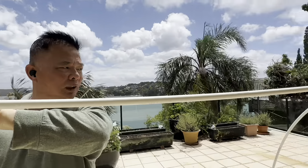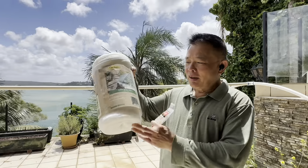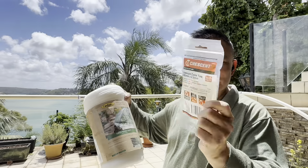Now look, we've completed the whole frame. We will cover the frame with this anti-burn net and secure it with the cable zip ties.